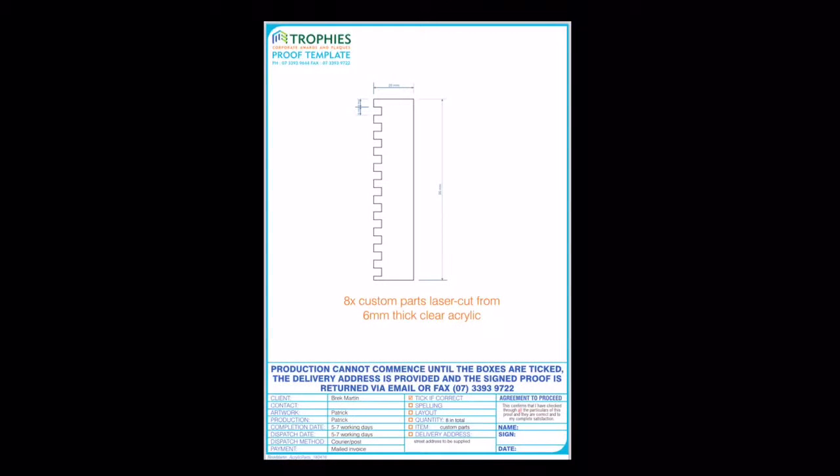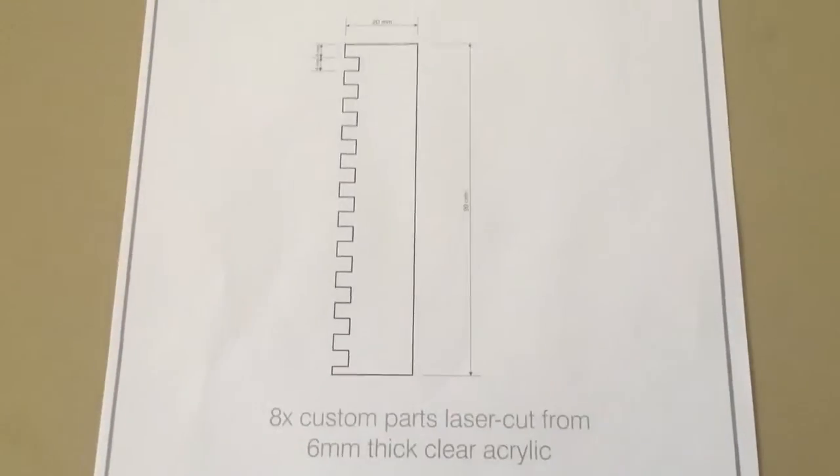Here's my newly revised drawing of the same shape, but this time to scale. I've got a proof back from the company that's laser cutting them, and these are the standoffs that will support the primary coil.